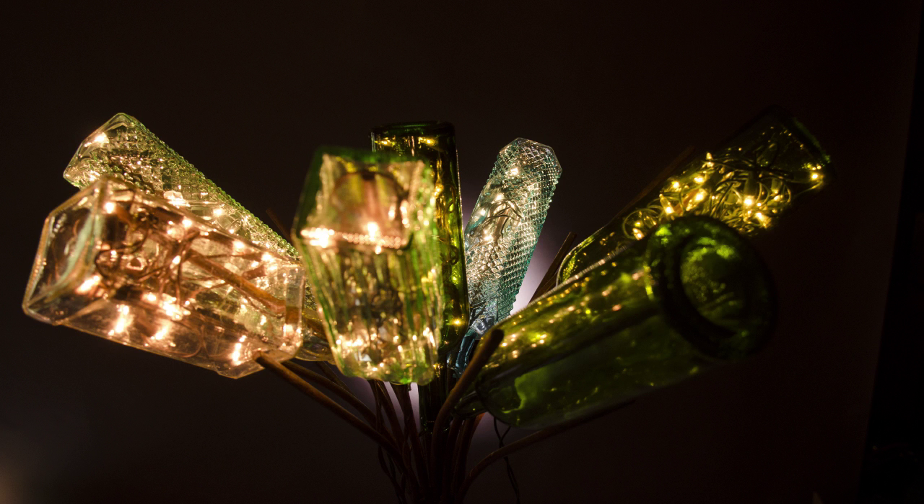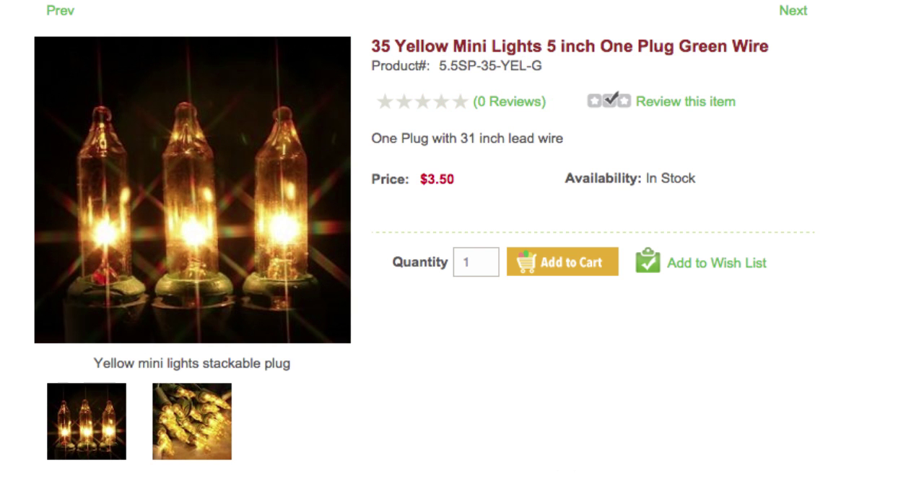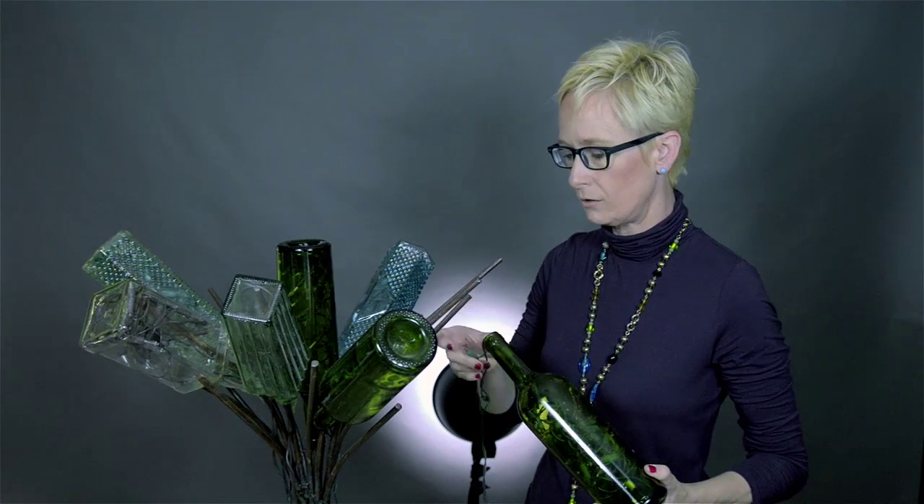For this project I've used craft lights in two styles: 20 lights to the string and 35 lights to the strand. The 20 light strands are perfect for wine bottles, while the 35 light strings are really nice for your larger craft bottles and larger liquor bottles. You just feed the lights into the bottle through the top — no need to drill a hole.